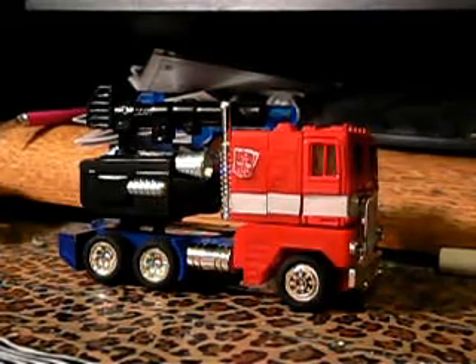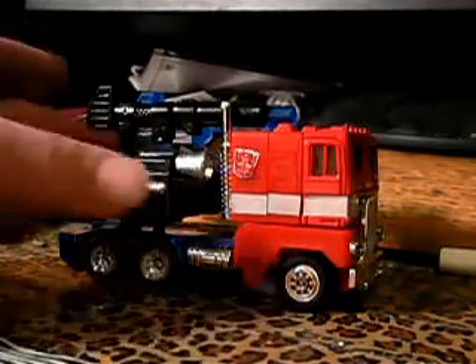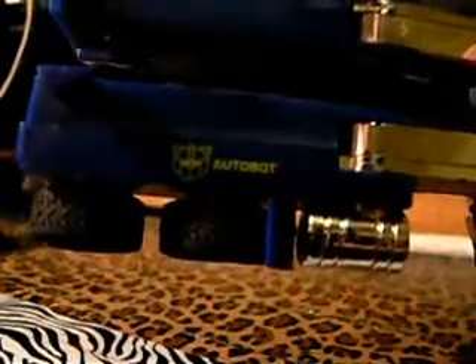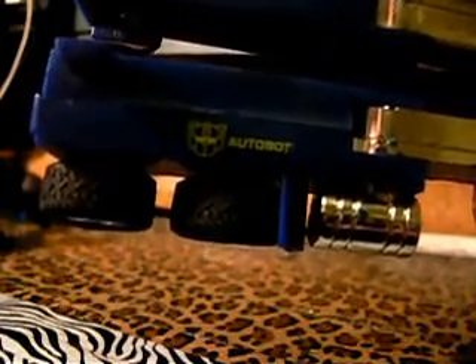As you can see before you, this is a G2 Optimus Prime — not a remake or anything like that, this is the real deal. This is the BTS-03 kit. The reason I can say that is Generation 2 changed the Autobot and Decepticon logos to look really funky. I'll show you — as you can see, this is the Autobot symbol they used back in the very early 90s. It was kind of like a prelude to making more toys to capture a bigger audience, even though there was no cartoon to go with it.